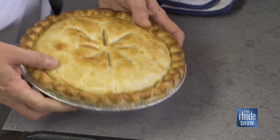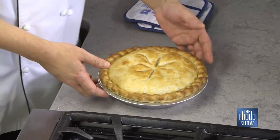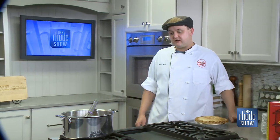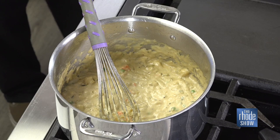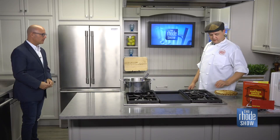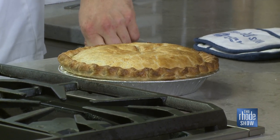I just wanted to show you what our completed pie looks like when it's done. This is a little mix of the filling I was doing earlier. We've got shallots, onions, carrots, peas, lobster of course, a lot of fresh thyme, sherry, and butter — so much butter. And the crust itself, we make it in-house: pastry flour, shortening, butter, and a little bit of salt.